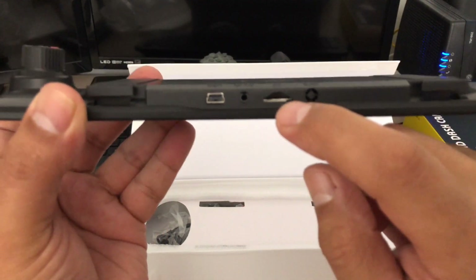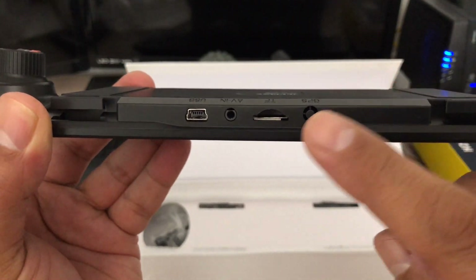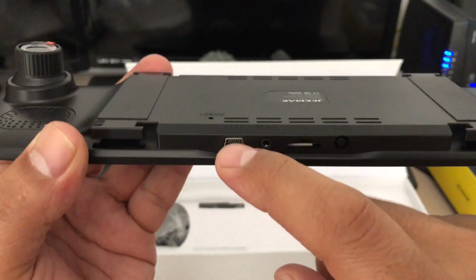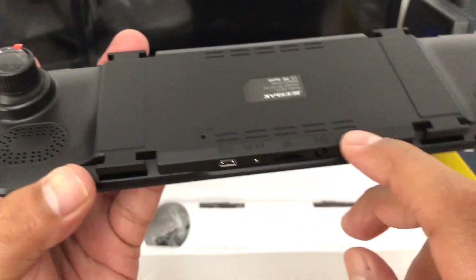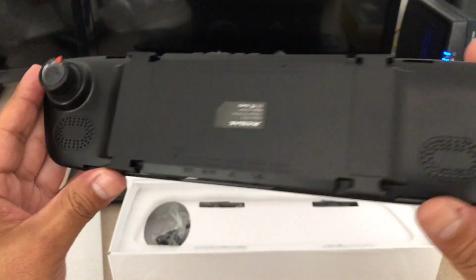You've got your SD card slot — it does not come with one, but I think it holds up to 32 gigabytes. It's also got your power USB, mini USB power adapter, and a reset switch — I'll go over those once I install it in the vehicle.